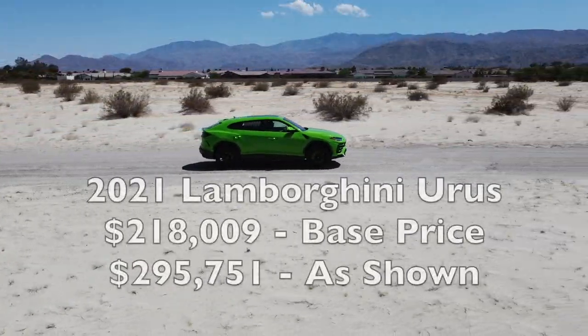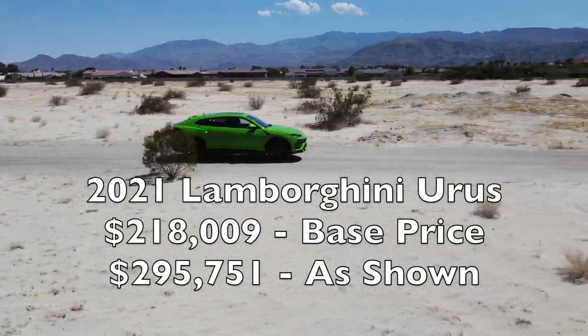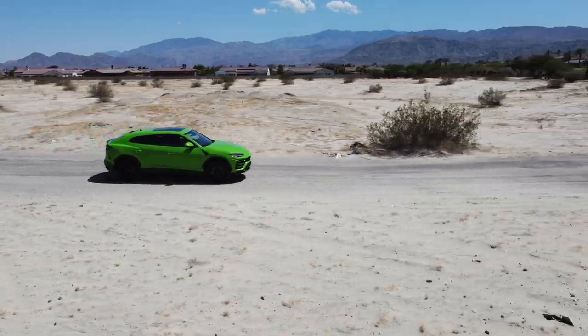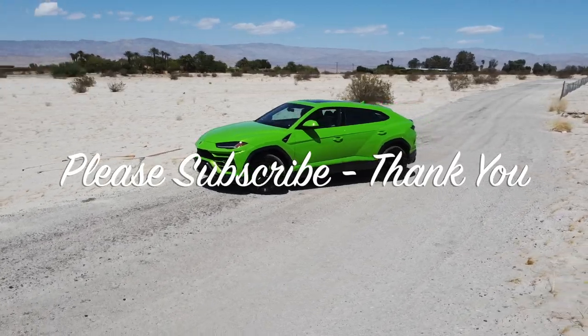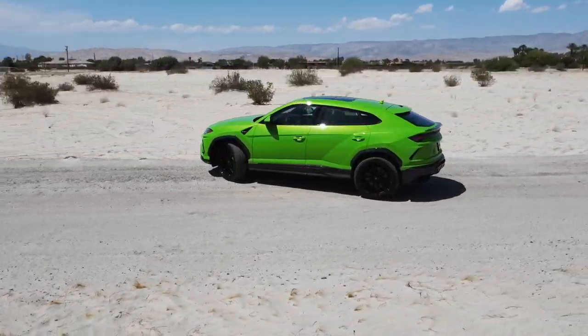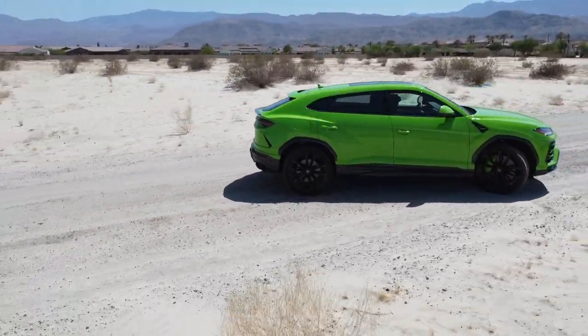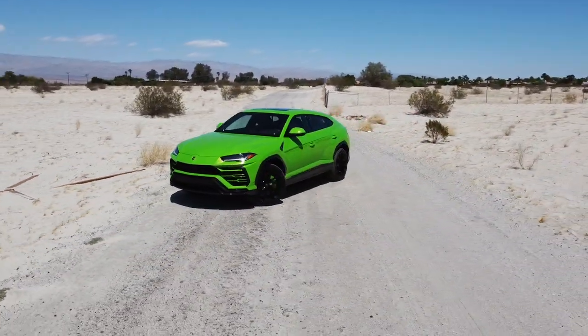The base price of the 2021 Lamborghini Urus is just under $219,000. This particular Urus, with all the bespoke options that you see, is just under $299,000.